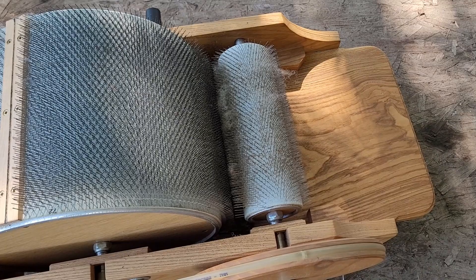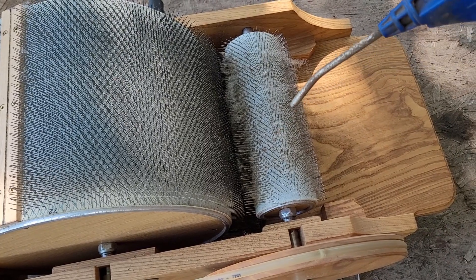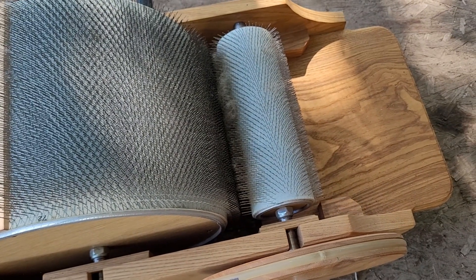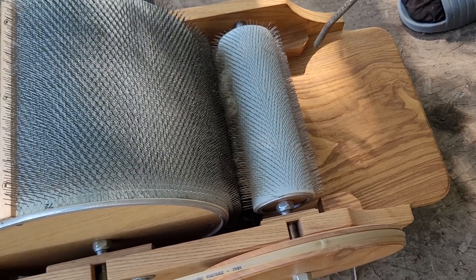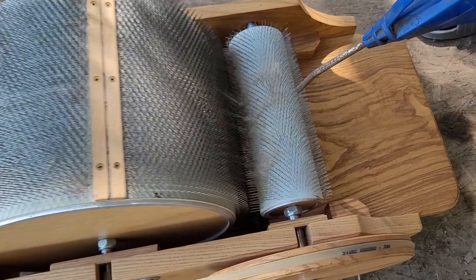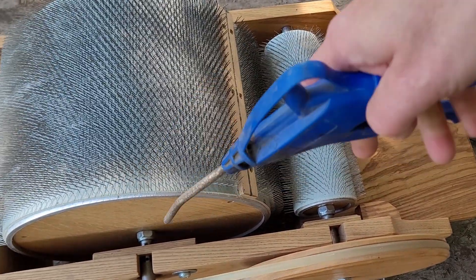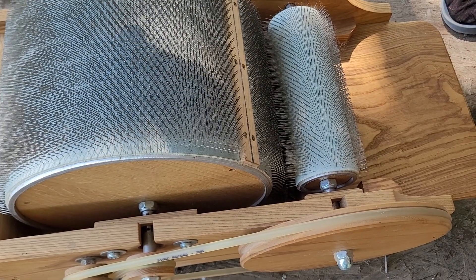We've moved outside — in case you can't hear, there are giggles in the background. What I've got is the little air nozzle on the air compressor. I'm pulling it lightly but it makes a world of difference, just turning the drum as I go.